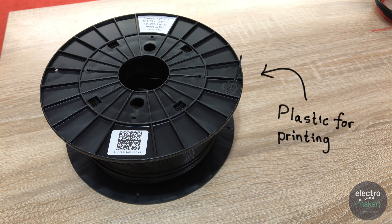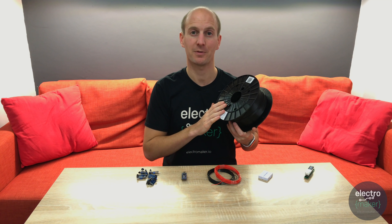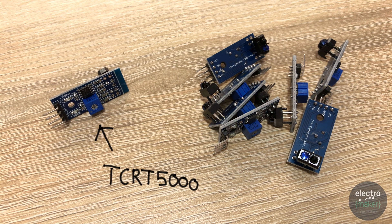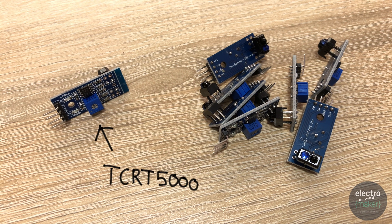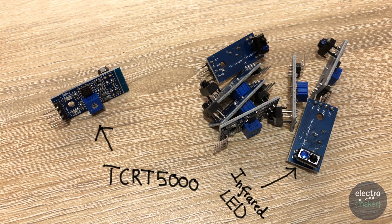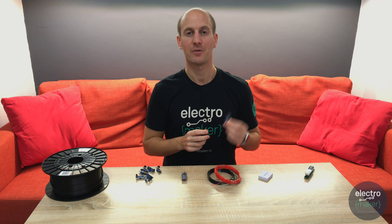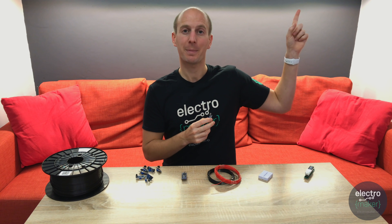First off you'll need some plastic. I've used PLA plastic for my printed components, and 8 infrared photoelectric sensors. I used a TCRT5000 — it's basically an infrared LED on one side and an infrared sensor on the other. When an object is in front of it, it can detect the reflected infrared light. If you'd like to learn more about this component, there's a link in the description. You'll also need an Arduino Nano and some wire.